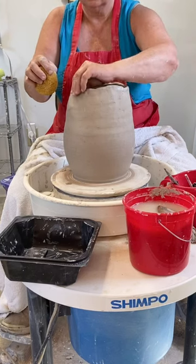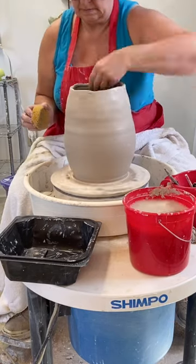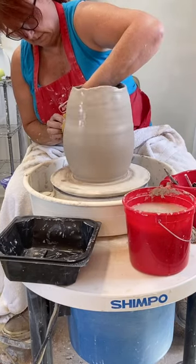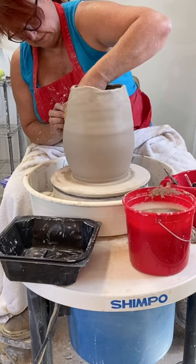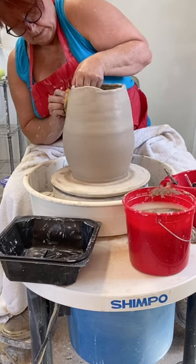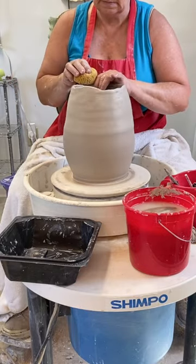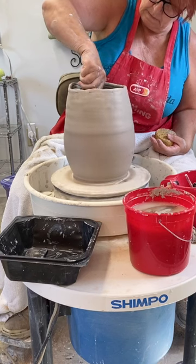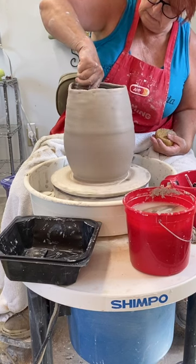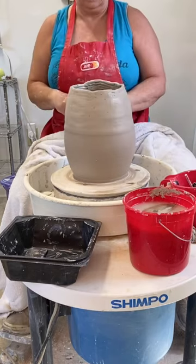Don't worry that it's all uneven at the top — it will work itself out. I'm using a sponge and quite a bit of water to continue to meld the coils together, and you see that I'm also kind of pulling a little bit from the inside. Be sure and get any water that's collecting in the bottom out while you can. The higher we go, the less you're going to be able to get your hands in there.